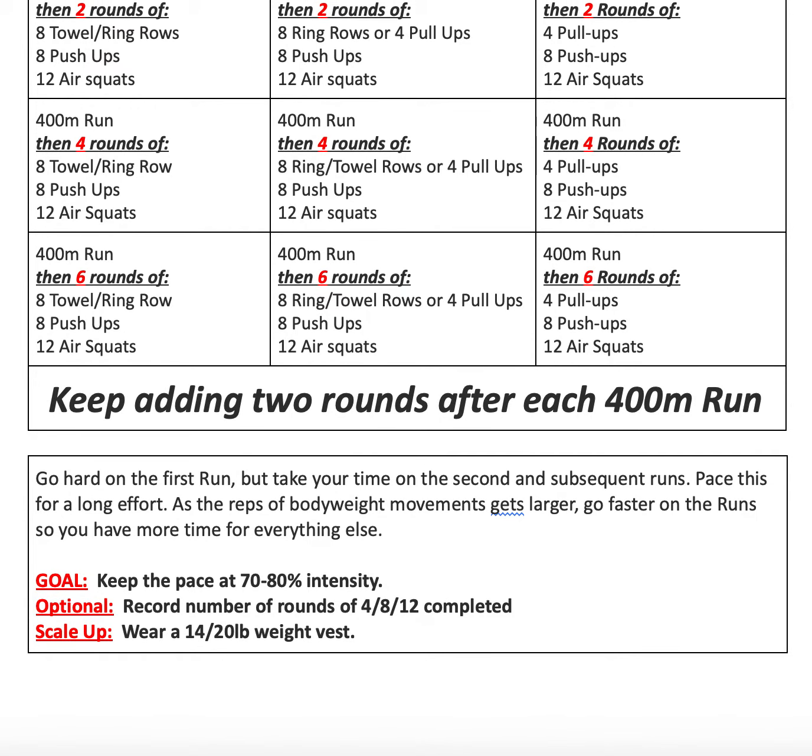Our coaching notes for today: go hard on the first run, but take your time on the second and subsequent runs. Pace this for a long effort. As the reps of your bodyweight movements get larger, try and go a little bit quicker on the run so you have more time to get everything else done. Your goal is just to keep the pace at 70 to 80% intensity today.